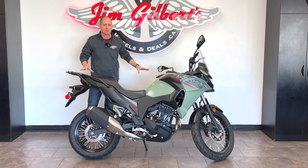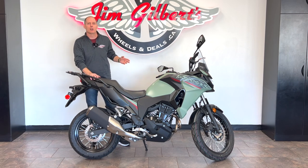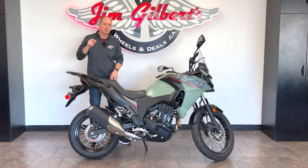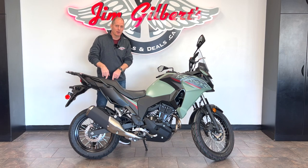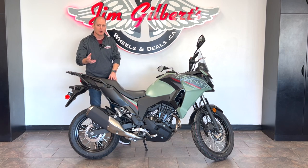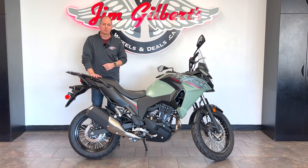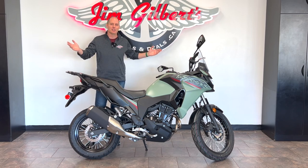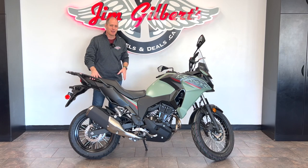I'm going to go in-depth with this thing — tell you why it's absolutely fantastic, the great things about it that the other videos aren't talking about or showing you. If you have questions I didn't answer, make sure you subscribe and let me know in the comments. I'll come back to this bike again and again to build a database of information. I can do that because I'm here at Jim Gilbert's Wheels and Deals, Jim Gilbert's Power Sports, the number one volume Kawasaki dealer in the country, and they give me full access to their entire vehicle line.